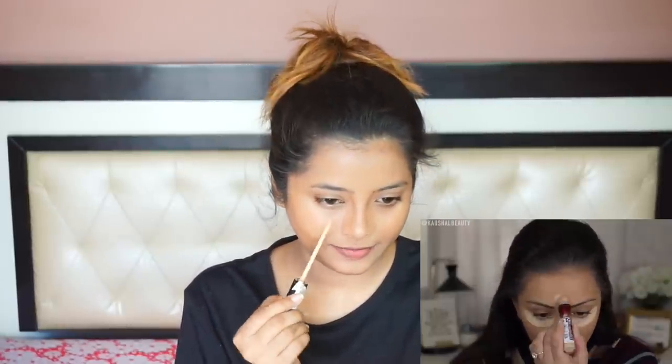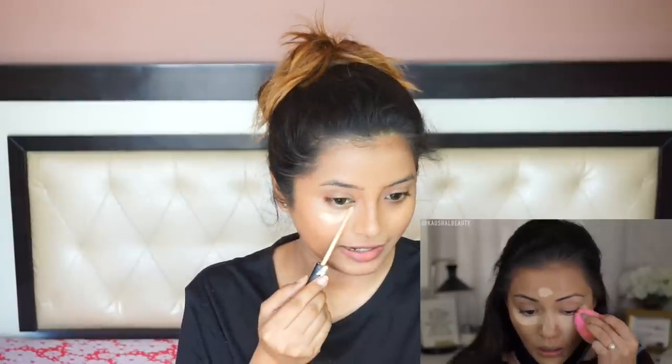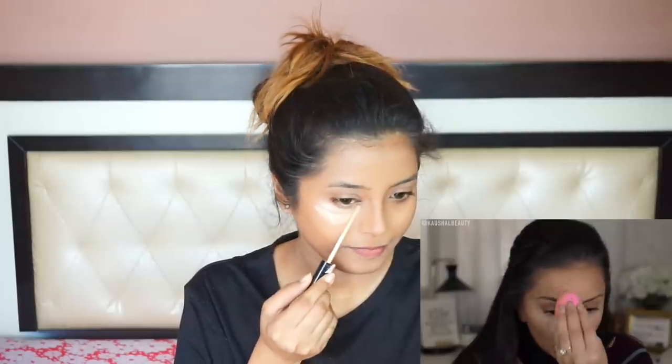Then she used Maybelline Eraser Eye. I don't have it so I'm going to apply this Maybelline Fit Me concealer and I'm going to apply it heavily. I don't usually apply heavy concealer under my eye but she does so I'm going to do the same. Then I'm going to blend it using my Real Techniques beauty sponge.